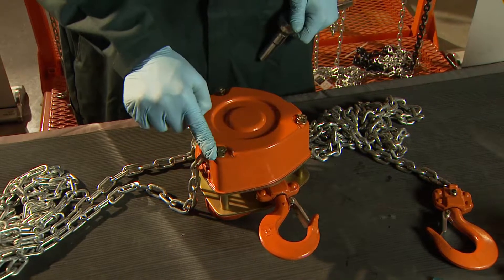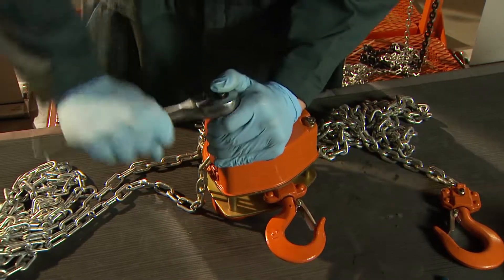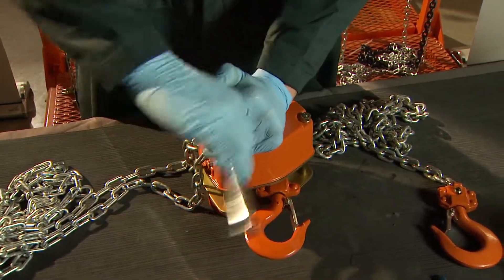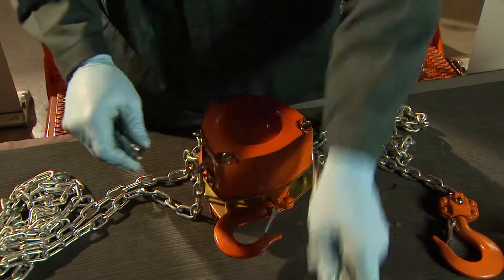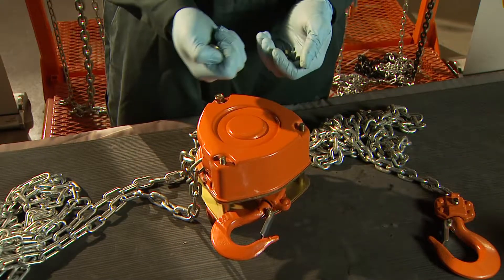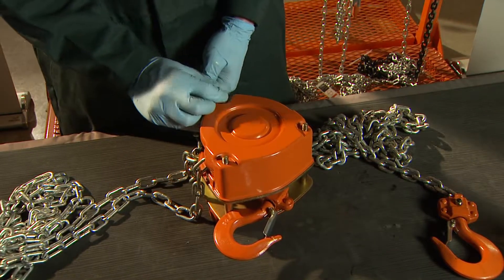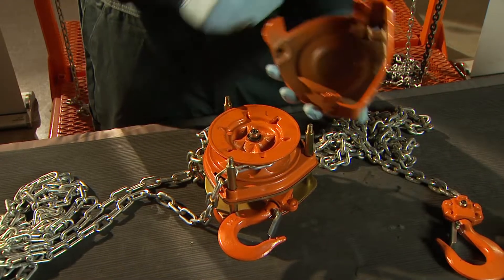Start this process with the back side of the unit facing up. Remove the nuts and lock washers that hold the cover on the hoist. The back cover can now be put aside.